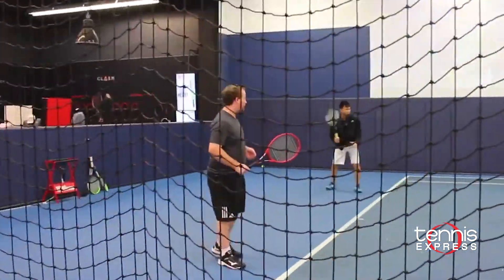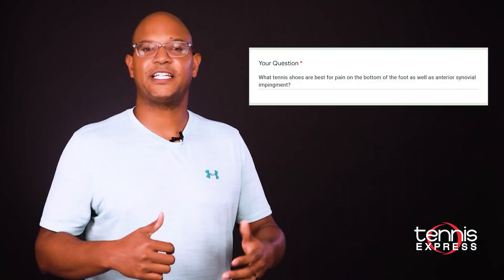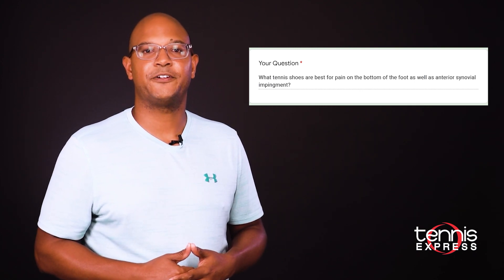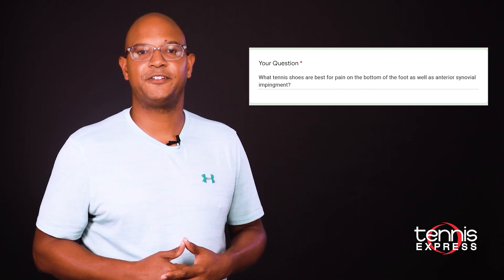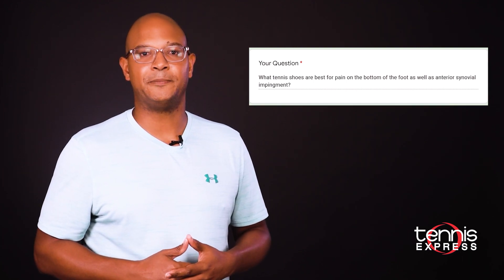We would definitely encourage you to demo all three rackets at our Tennis Express demo program so you can find the right one for yourself. Our second question of the day comes from Justin. Justin wants to know what tennis shoes are best for pain on the bottom of the foot as well as the anterior synovial impingement, also known as anterior ankle impingement.